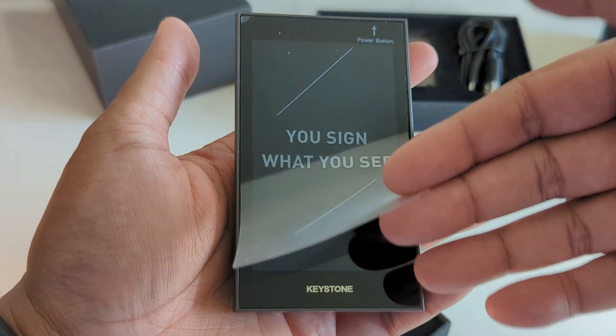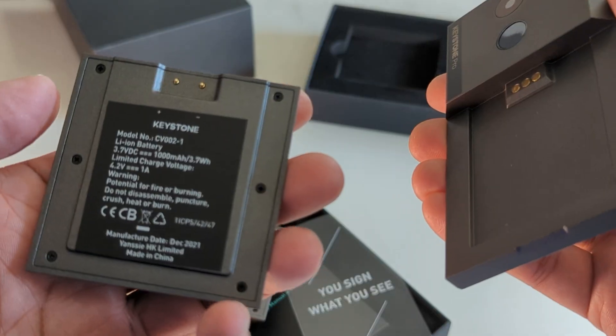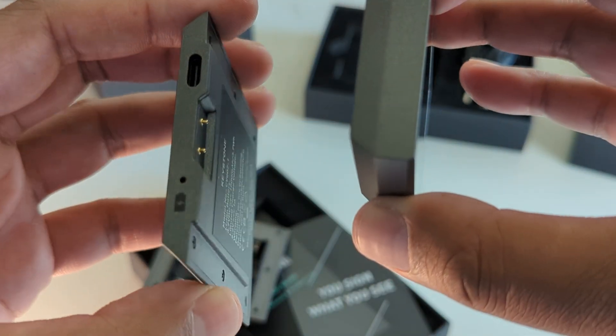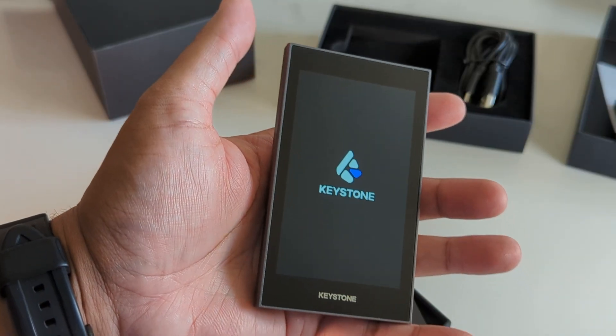We'll peel off the protective film and then swap out the AAA batteries for the lithium battery. The lithium battery has a smaller profile, uses magnets so you just drop it and it snaps in place and holds pretty well. Then we're just going to power it on and we're ready to do the install.